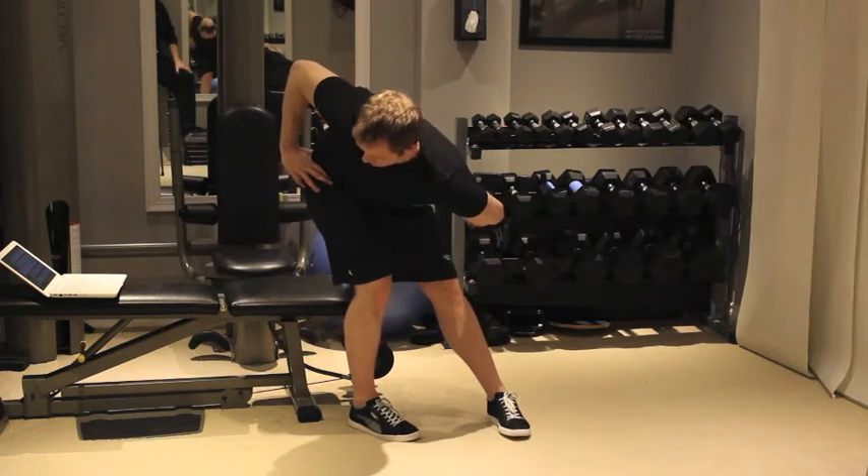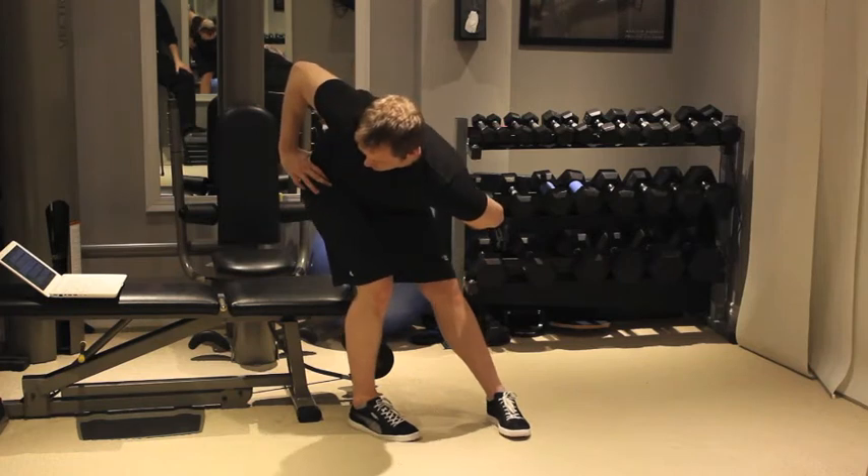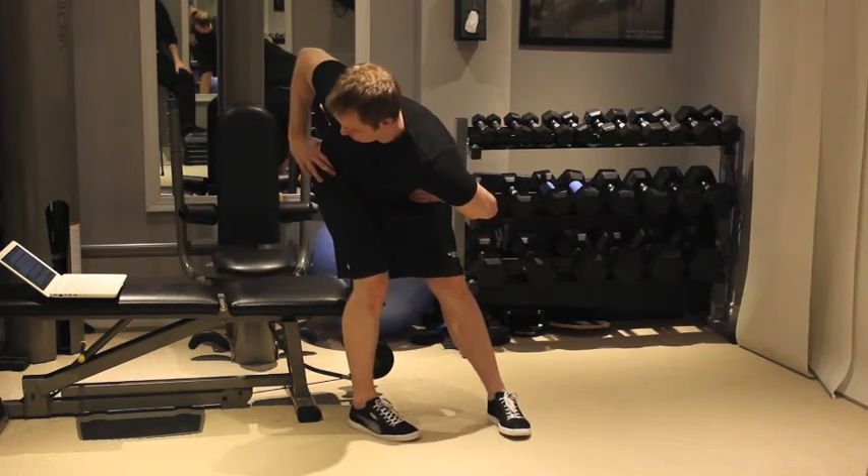Inhale and squeeze your buttocks and abdominals for a second. Exhale and release your buttocks and abs and sink deeper into the stretch. Keep your lower back straight.